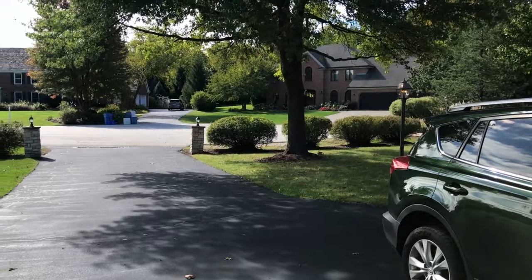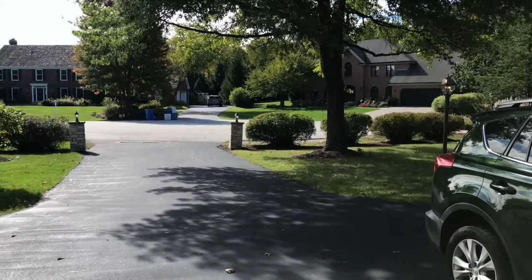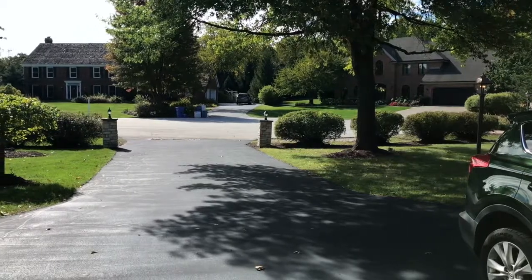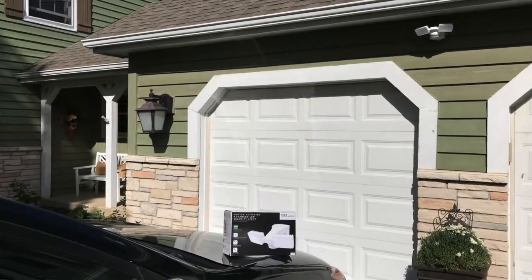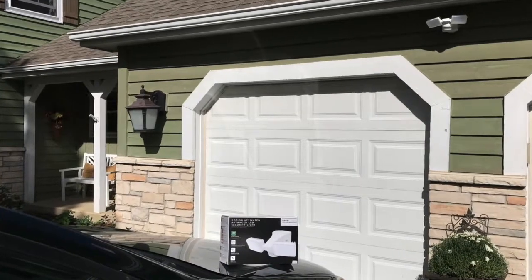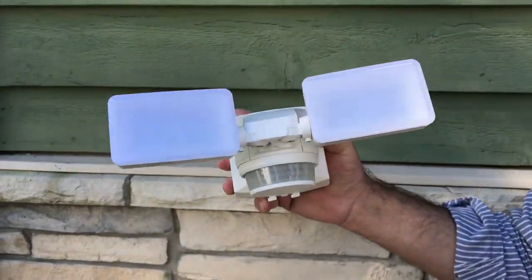So I want to show you the features of the motion security light and introduce you to your first line of defense in securing your home and preventing yourselves from becoming a victim. This is a motion security light from IQ America.